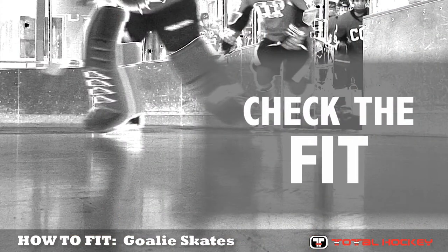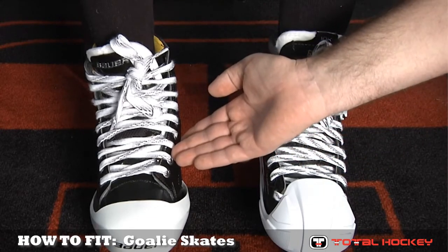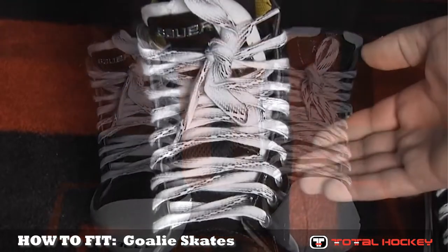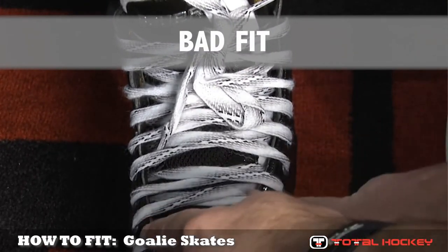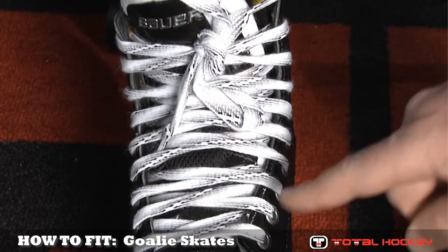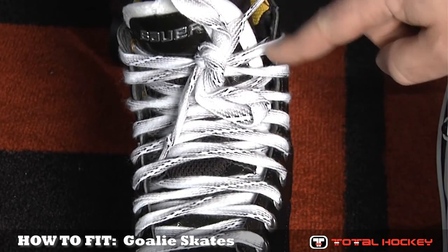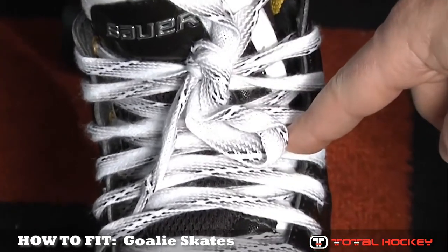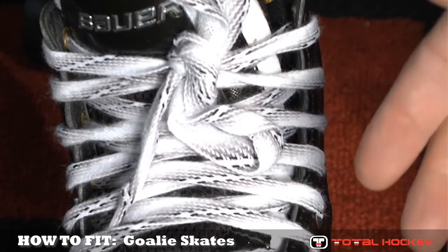Once the skates are laced up on the goalie's foot, you'll want to check them for width. Here we've got two examples of skates — one that's too narrow for the goaltender, and one that fits properly. Here's why the narrow skate doesn't work: the eyelets don't run parallel all the way up the foot — they bow out and then come together at the top. Second, you can see the white felt part of the skate tongue on the outside, and if you peek in closer, you can actually see the goaltender's foot between the felt of the skate tongue and the side of the boot itself. This tells you the boot is too narrow and you should pick a wider boot.